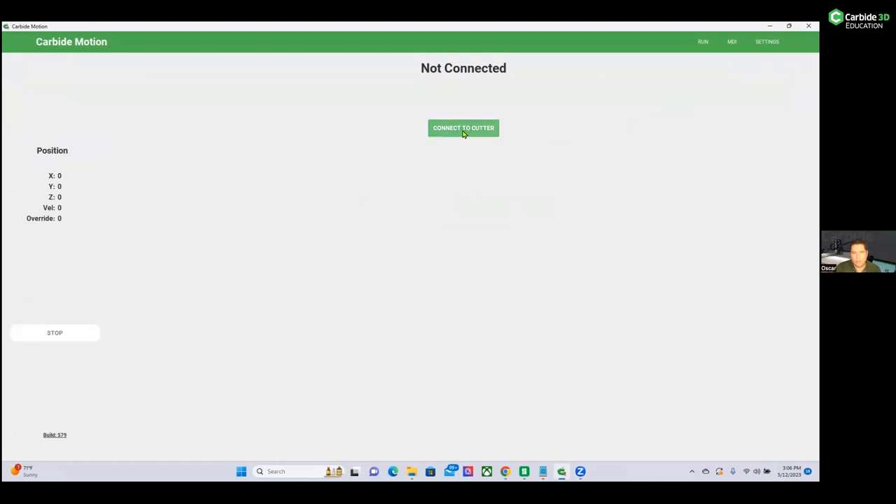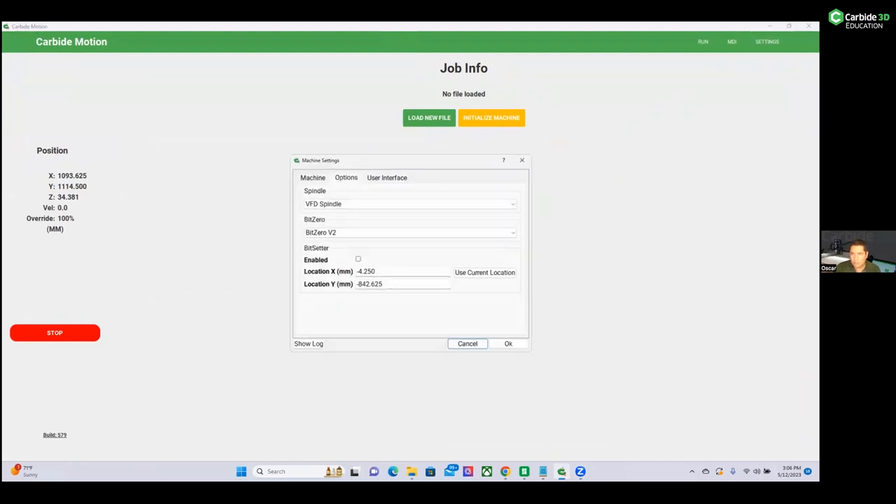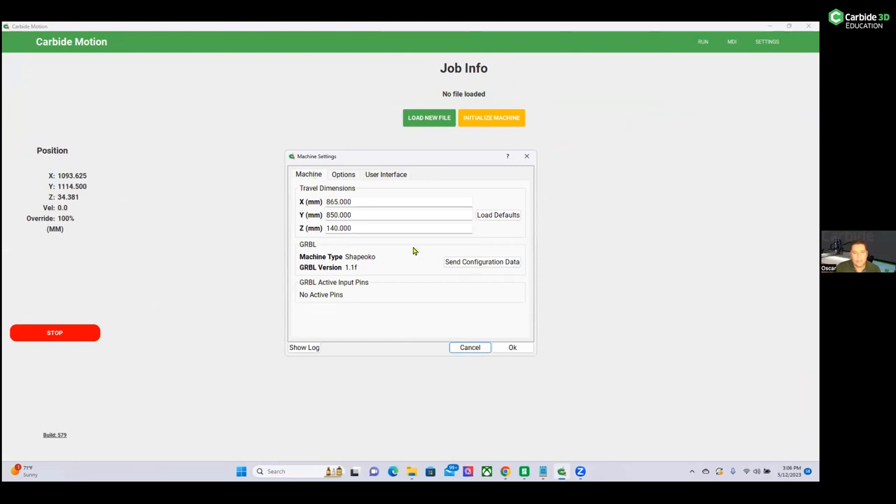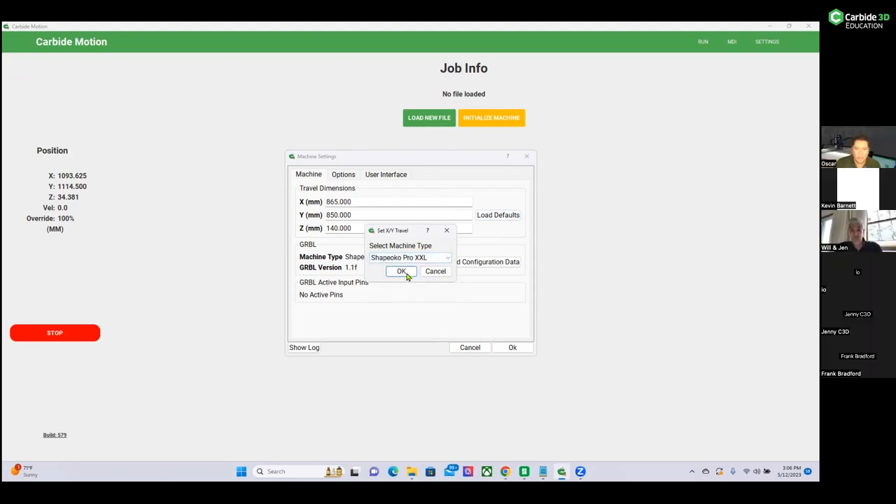The first thing to do is connect to Carbide Motion when the machine is on. Do not initialize the machine yet. Most people just connect and initialize and then complain the machine isn't working. The first thing to do is go into Settings, then go to the Machine tab. Pay special attention to the Travel Dimensions area. Click on Load Defaults and select the type of your machine from the dropdown menu — in this case, Shapeoko Pro XXL — then click OK.